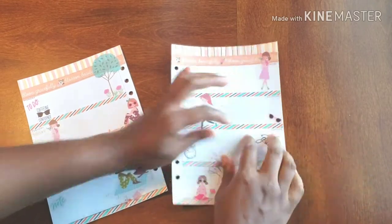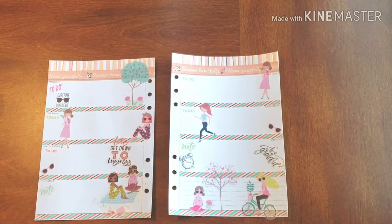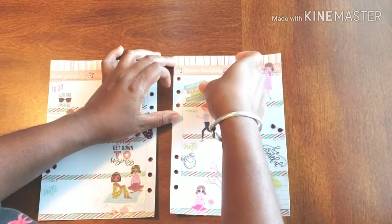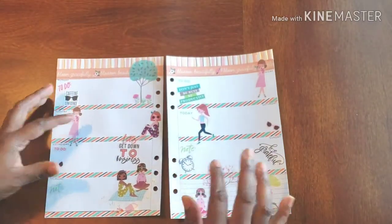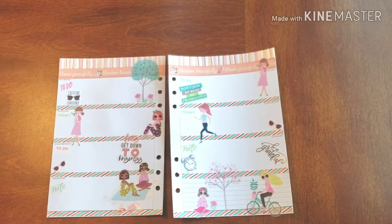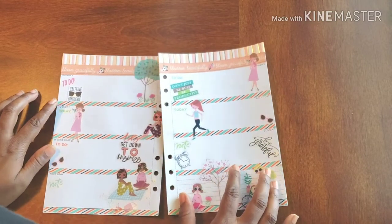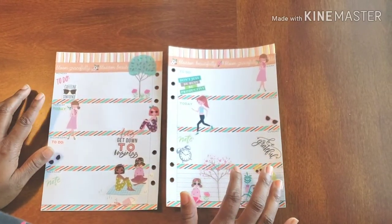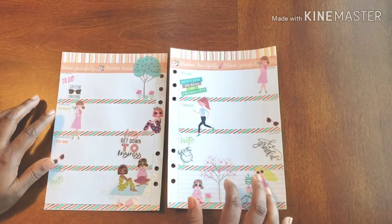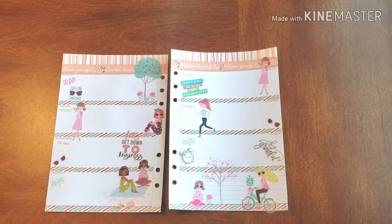It says 'be grateful.' And 'don't just be busy — be productive.' That's what I need to remember, especially when it comes to the weekend. Productivity is key. So there we have it for our wonderful business planner — a little girl power and some inspo to keep us going for the week. I love it! Thank you guys ever so much for joining me today for getting my planner in order and helping me stay on the right track to success.